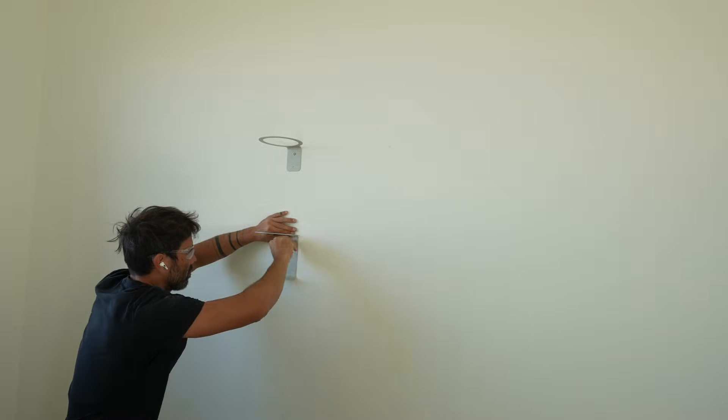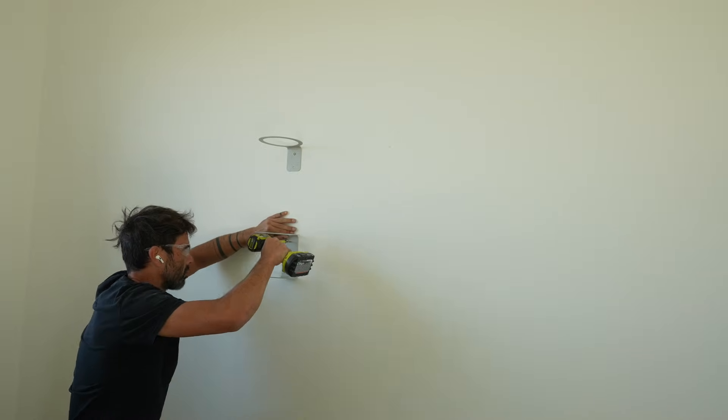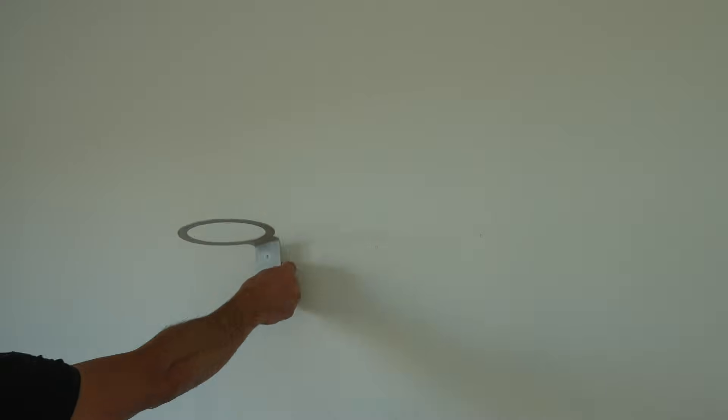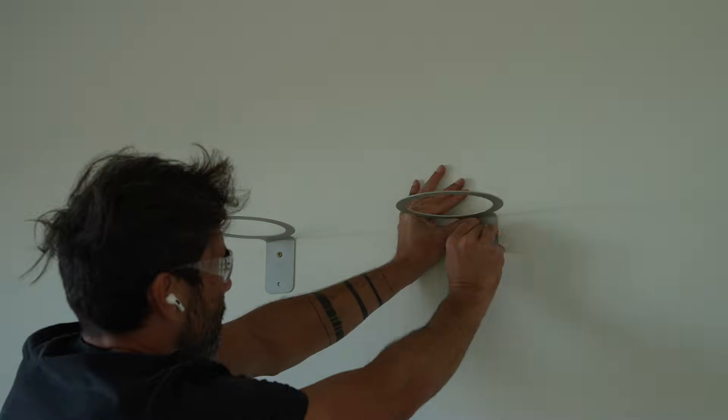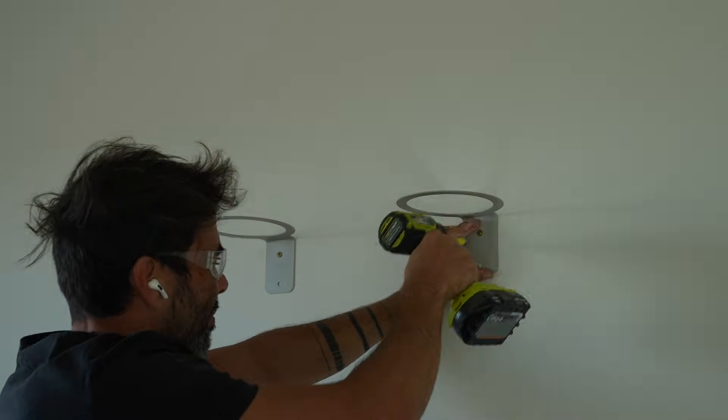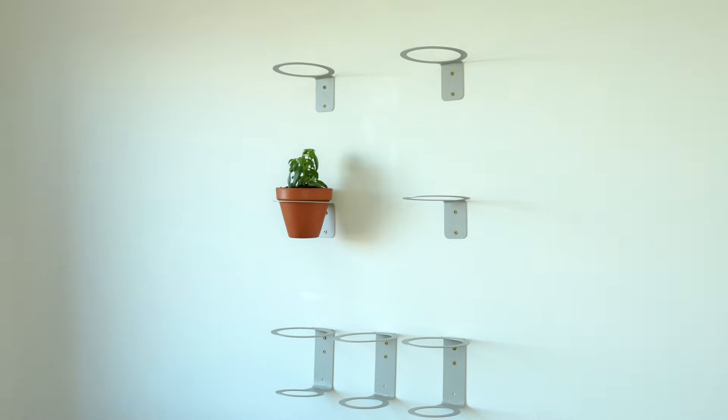The basic pot holders are just an L shape, but the bottom row is more of a C shape because I want to hold the saucers. This way when I water the top plants it'll drain into the plants below, but on the bottom row the excess water will be captured in the saucer that comes with my terracotta pots.